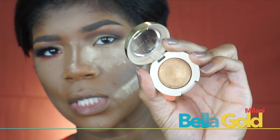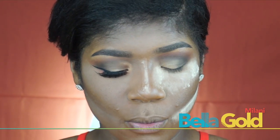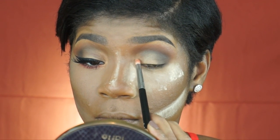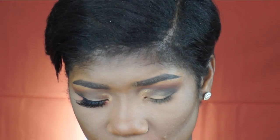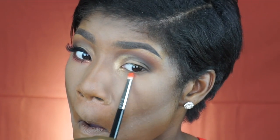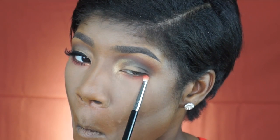I'm going to go back with yet another color — this is the Milani Bella Gold shadow. I'm going to place that into my inner tear duct area and a little bit upwards onto my lid. Before I do my wing liner, I'm going to go back with that orange shade from the Nikka K palette and place that onto my lower lash line and really smoke it out or blur it out.